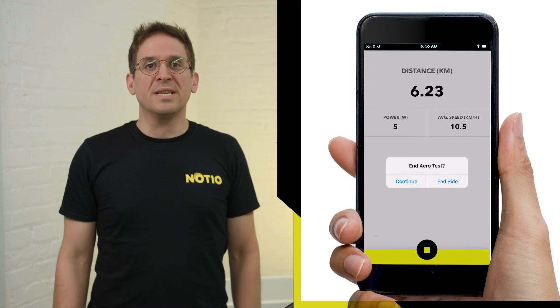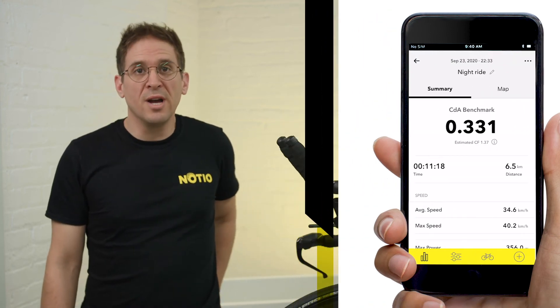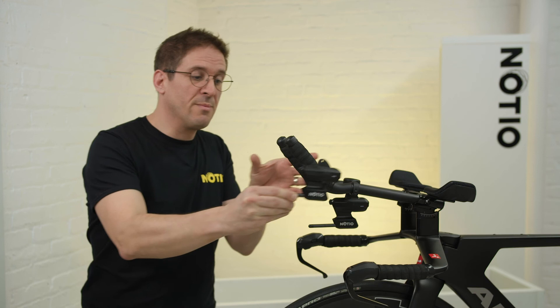From here, calibration is set and only needs to be recalibrated if your Noceo aerosensor changes position relative to your bike. For example, changing your stack or moving a bit more forward — if the Noceo moved, recalibrate.